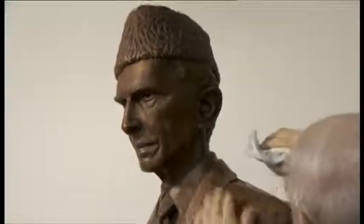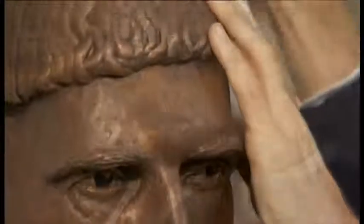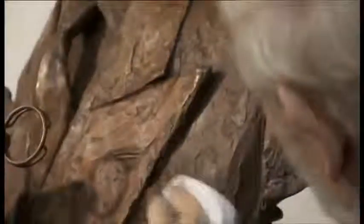Adding the final touches to the bronze bust of the man known as the founding father of Pakistan. The project marks the end of six months of work for the sculptor, who was inspired by old photographs of Mohammed Ali Jinnah. He was quite a formal man and a lot of the photographs show him standing straight on to the camera with his arms down by his side. I was desperate to find something that I could use to bring a little bit of humanity to the sculpture.